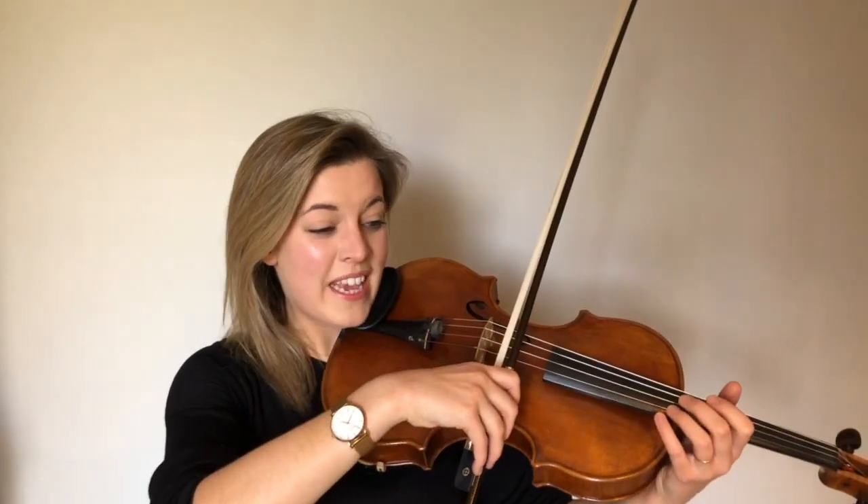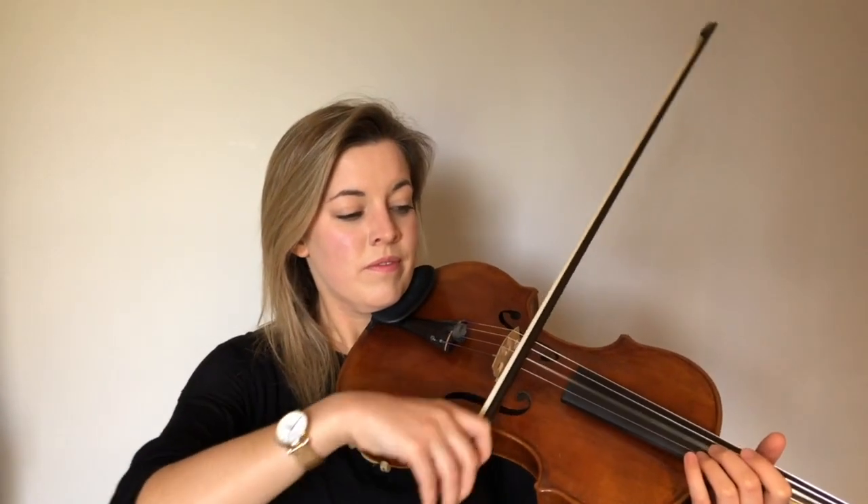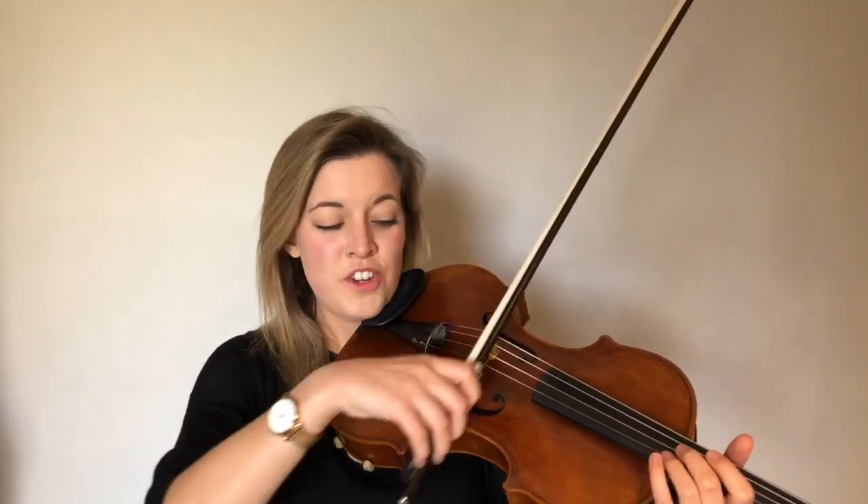Now I'm going to play a rhythm on my D string — it's going to be four beats long and I'd like you to copy it straight back to me, not just any old way, but in the exact same part of the bow that I use. Let's have a go on D. You'll notice that for those short notes, I did short bows at the heel. Hopefully you did too — let's try that one again.